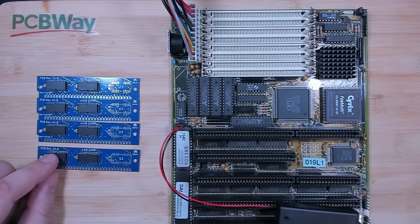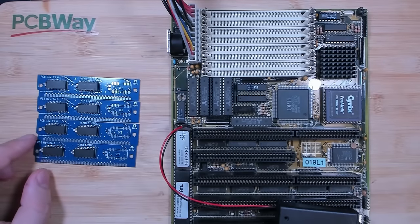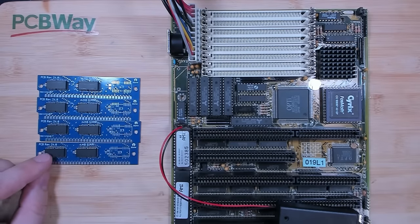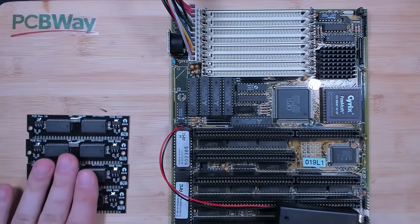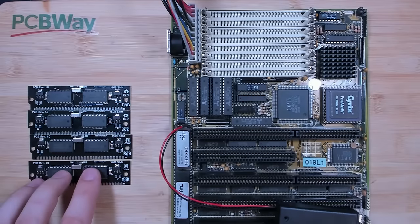But if you look up the specification of 30-pin SIM modules, you will read that they support a maximum capacity of 16 megabytes — that is 4 times the capacity of those modules. So my goal was to build 16 megabyte SIM modules. And the outcome were those modules. I made a full video about those modules and you can watch it in the top right corner if you haven't seen it already.